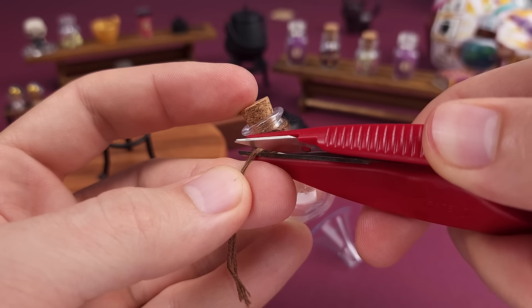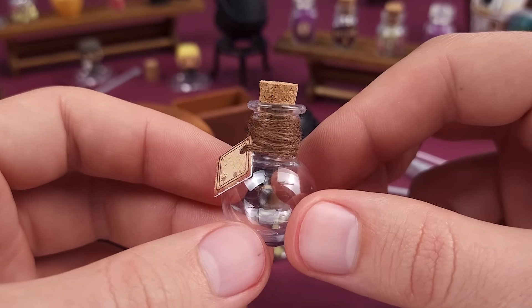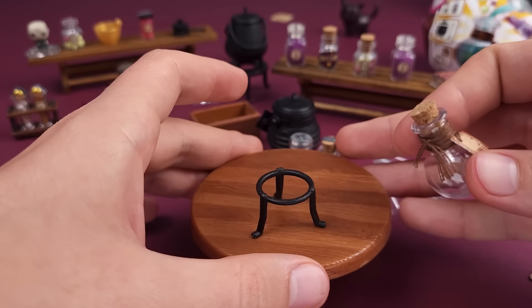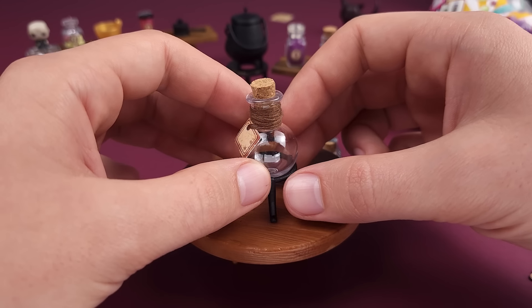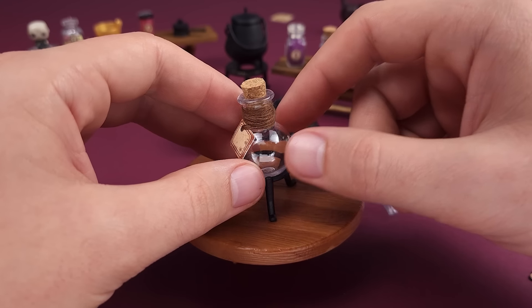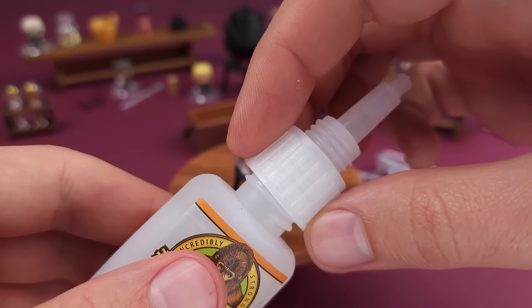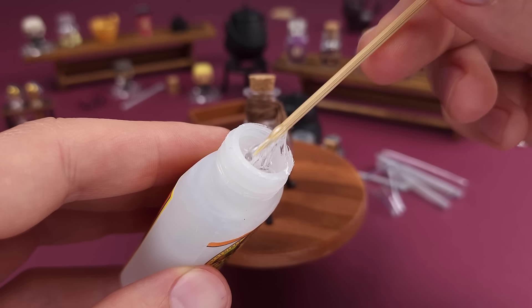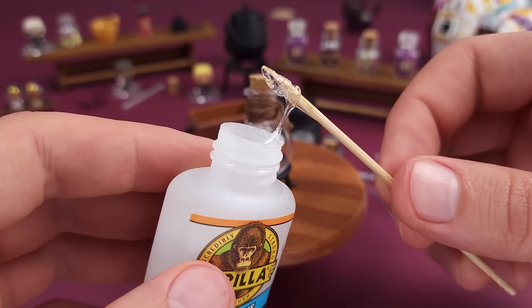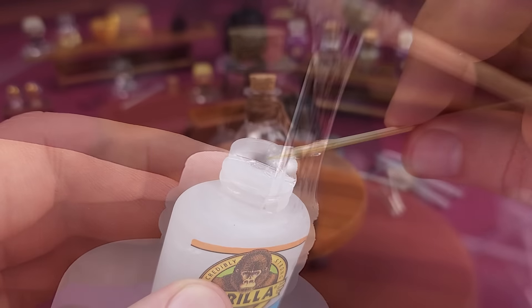The first potion we're going to be making today is the Polyjuice, which if I'm not mistaken, is that potion that allows you to transform or take the shape of someone else for a few minutes. With this kit, you get a tag and some cord, a little wooden crate for all your supplies, two little containers with two of the ingredients, the container for the actual potion with the cork, the usual miniverse tweezers, a little plastic funnel, the cauldron which contains our resin, a little tripod or stand, and what I think is a ladle to scoop the potion and pour it through the funnel.